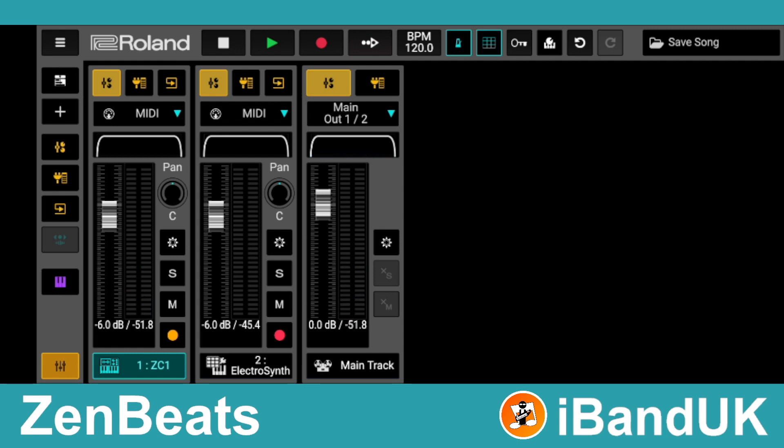Now tap on the yellow dot so it turns into a white dot on a red square. Then tap on the red dot on the Electro Synth track so it also turns into a white dot on a red square. Now when you play your MIDI controller it will play both tracks together.